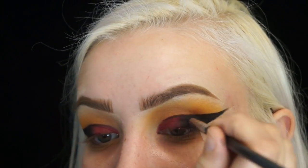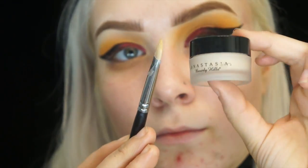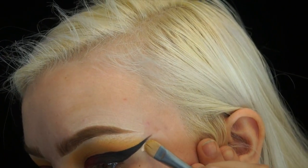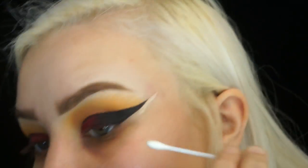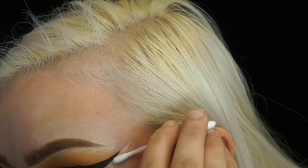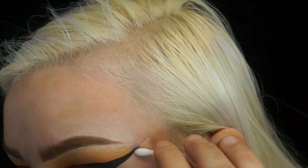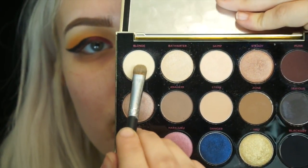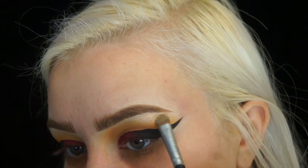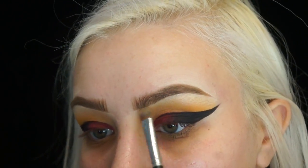Then I'm going to take a concealer brush and my Anastasia concealer in the shade 0.5 and just sharpen up the wing — if you mess up, you can always do this. Then I'll blend it out with a q-tip so there's not too much product left over. Then I'll go back into that palette and take the shade Blonde and use it as a brow bone highlight and to also clean up that crease shade.